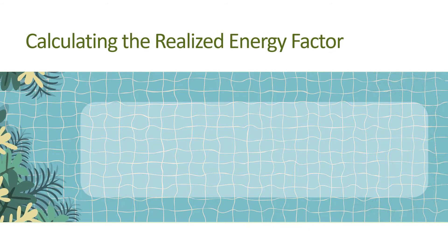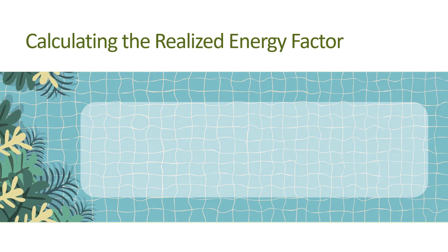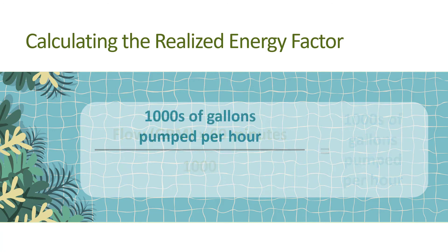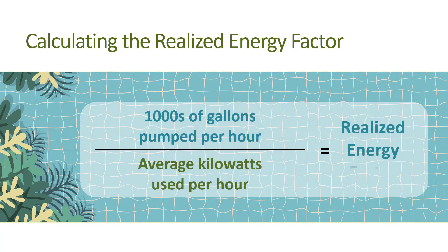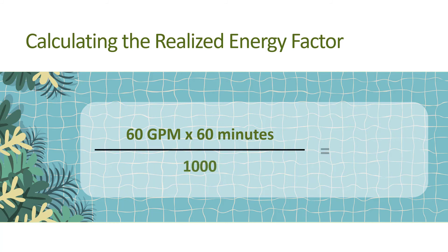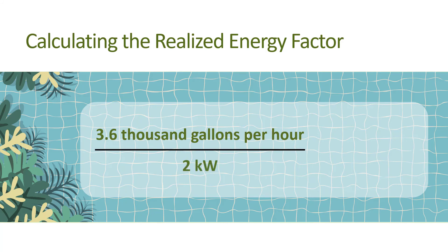To calculate realized energy factor, first determine the volume pumped during an hour by multiplying the flow in gallons per minute by 60 minutes per hour, and divide by 1000 to get thousands of gallons per hour. Next, divide by the average power demand in kilowatts over that same hour. For example, if you are pumping 60 gallons per minute and the power demand was 2 kilowatts, multiply 60 gallons per minute by 60 minutes per hour and divide by 1000, which equals 3.6 thousand gallons per hour. Divide 3.6 thousand gallons per hour by the power demand of 2 kilowatts, and that equals 1.8. The realized energy factor is 1.8 thousand gallons per kilowatt hour.